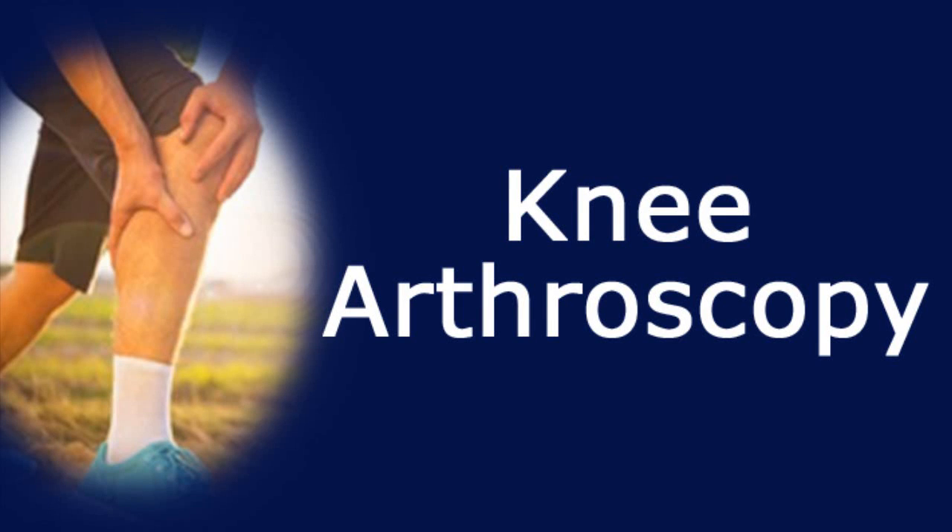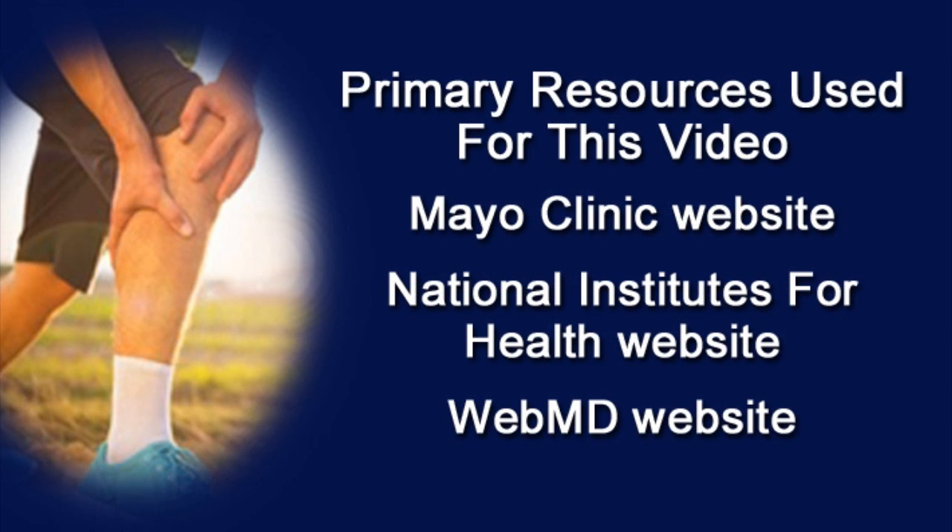I'm doing this video about knee arthroscopy because I had it done on both my knees in the last few years, and I thought it might help other people learn a little bit about it. I've also done some research on reliable, credible websites, and I'll share some of that information too.